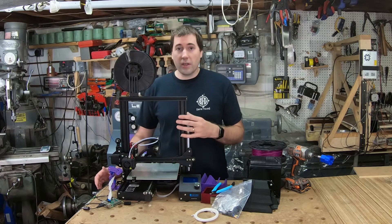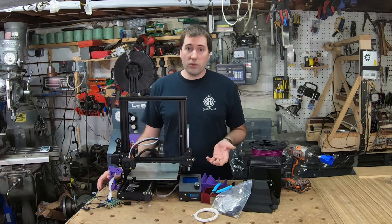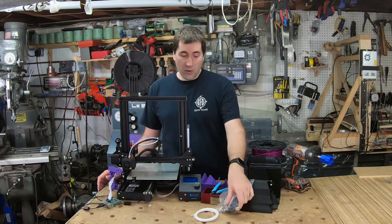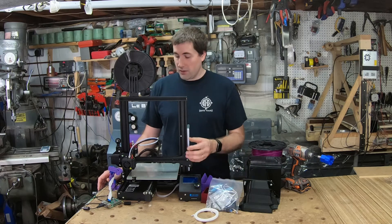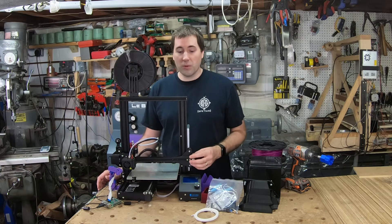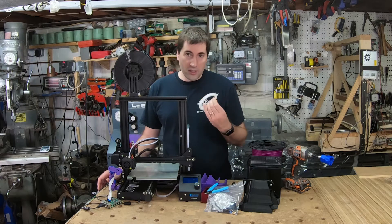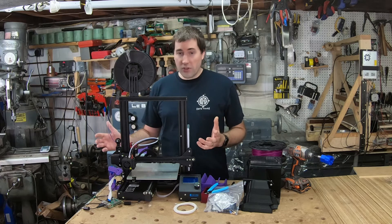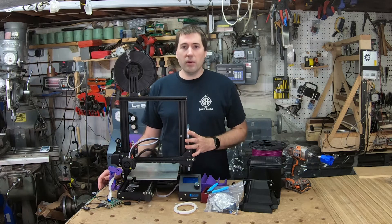When you get this printer, it comes disassembled — it's a little kit you just have to put together. It comes with all the tools you need: Allen wrenches for the screws, some spare fasteners, and a spare nozzle, which is handy since nozzles do wear out over time. It also comes with a little pair of clippers and some filament to get you started, though you really do need a larger spool of filament to get going.